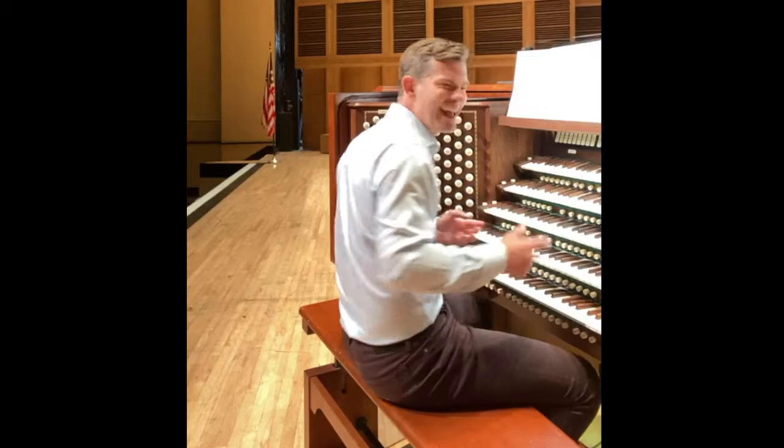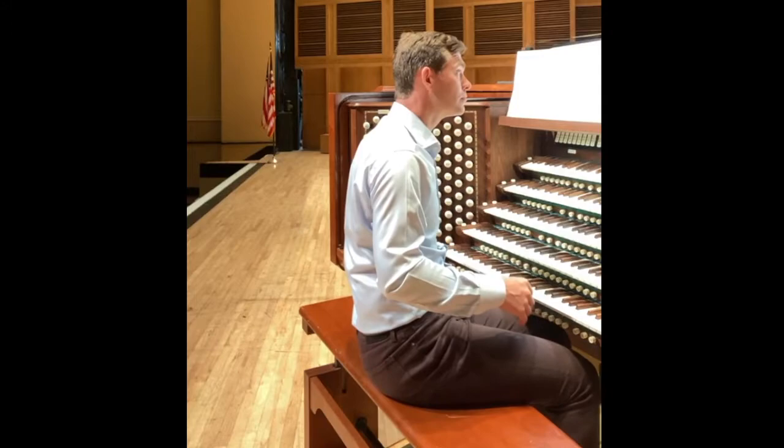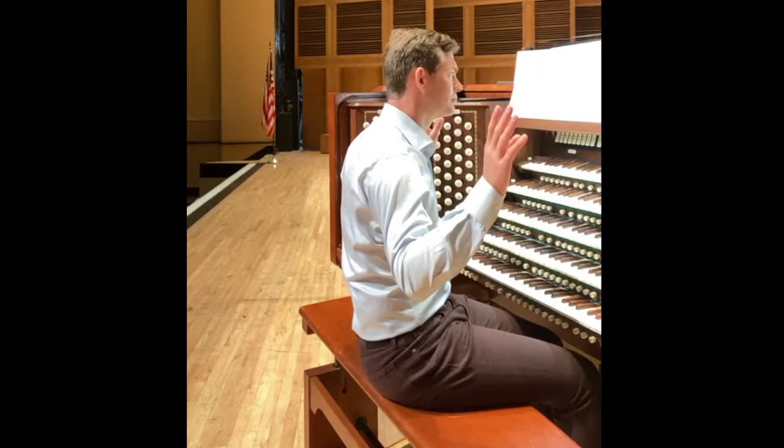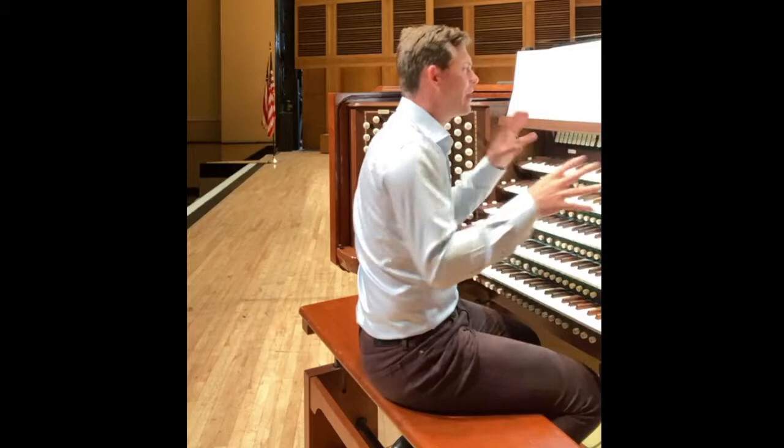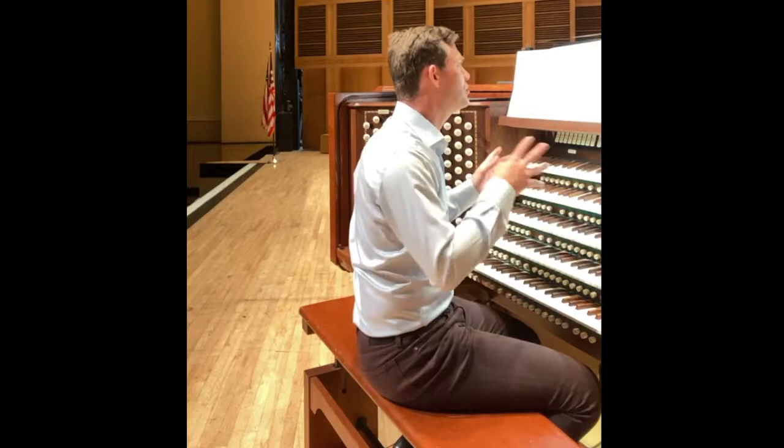And at the very end, if any of you have played in a military band or a marching band, you'll know that the trombones have a very important part. The trombones are often played — they're bass instruments, really tenor instruments. So I'm going to play them with my feet, of course no hands. I have to change a few notes to make it work because I only have one foot that can play that melody; the other foot has to play the bass part.